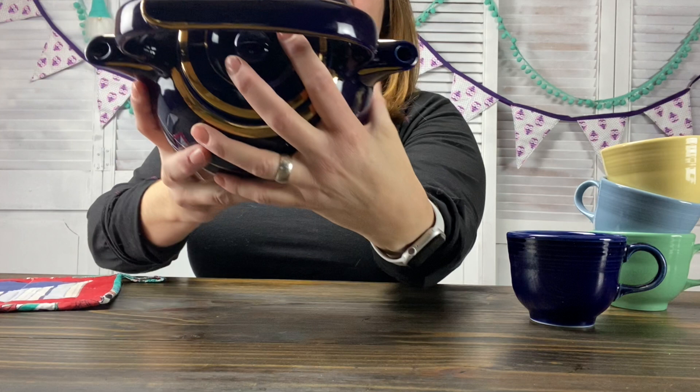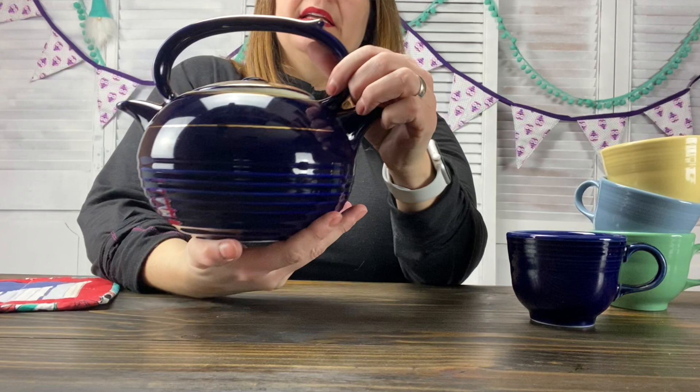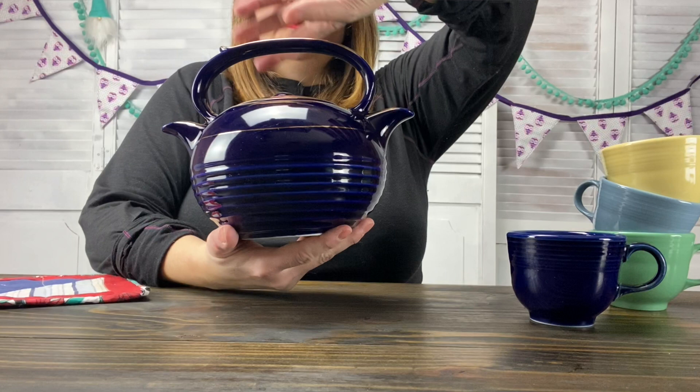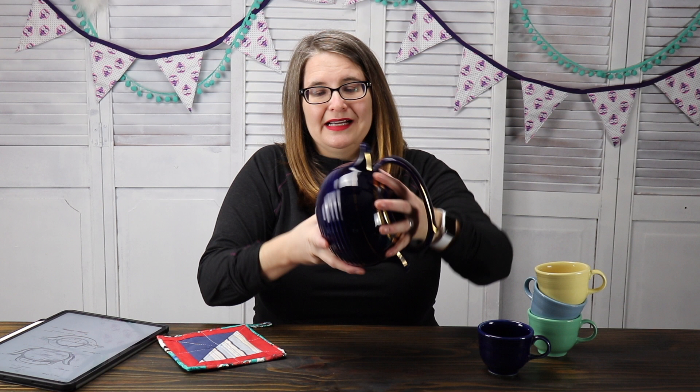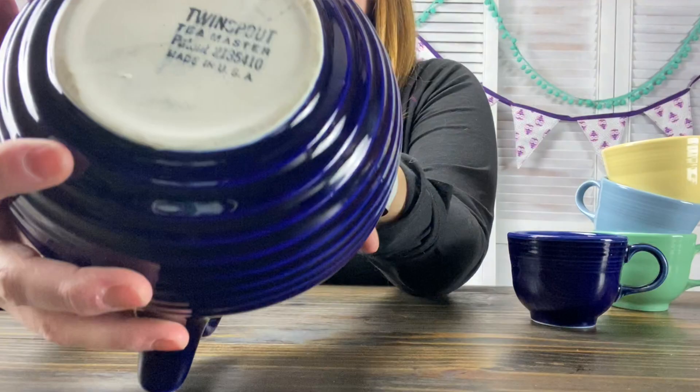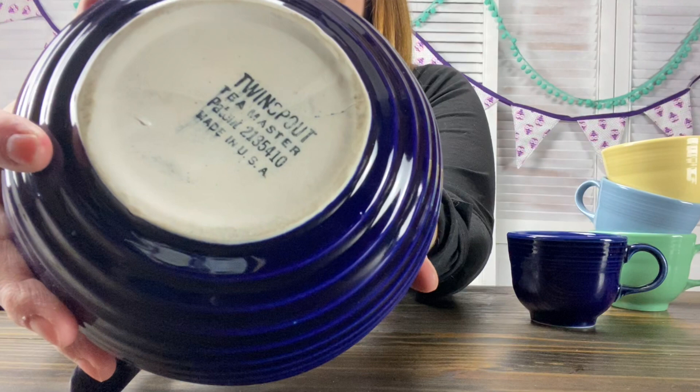Let's see if I can show you all parts of it. The handle does have one part that kind of sticks up on versus the other, but the spouts are identical looking. It is a mirror image of itself other than that. It is beautiful. This is in a wonderful cobalt blue with gold trim and gold lines.